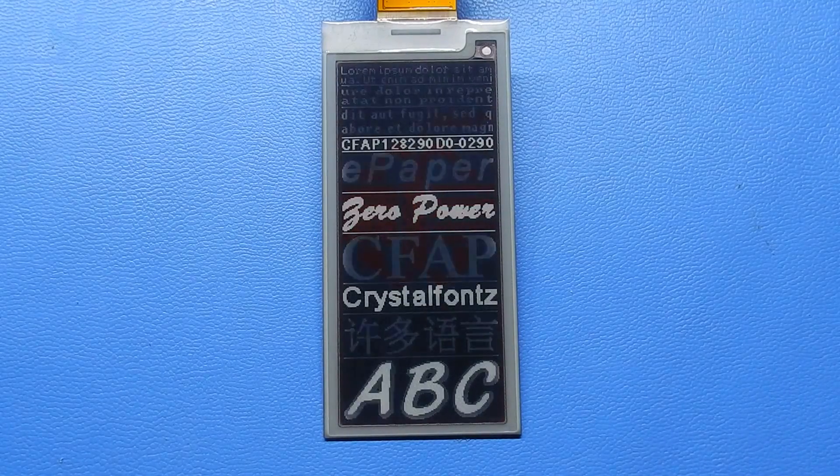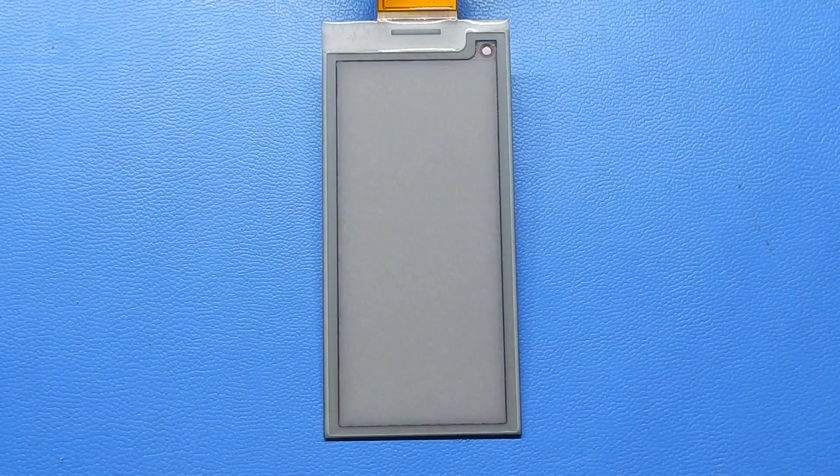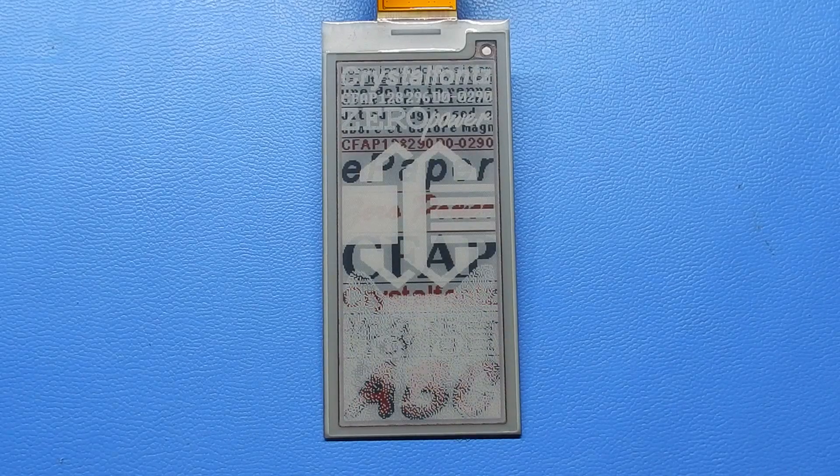This is a video demonstrating the update of a CFAP 128296-D0-0290. This is a 2.9 inch 128 by 296 three-color ePaper display. Any pixel can be white, black, or red.